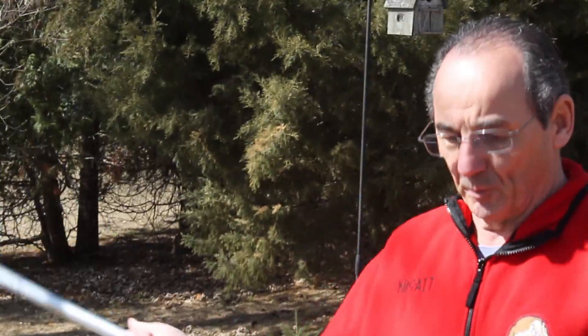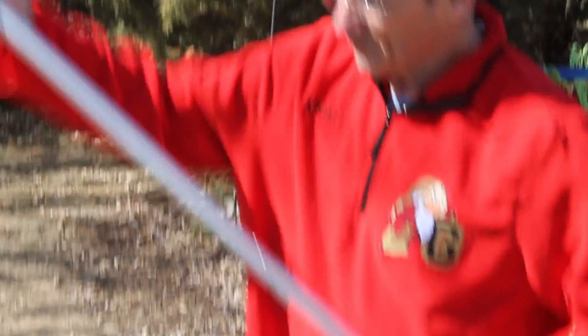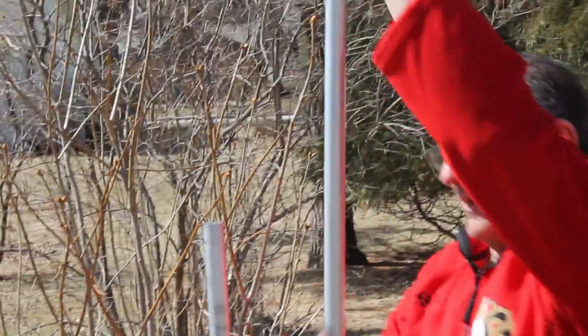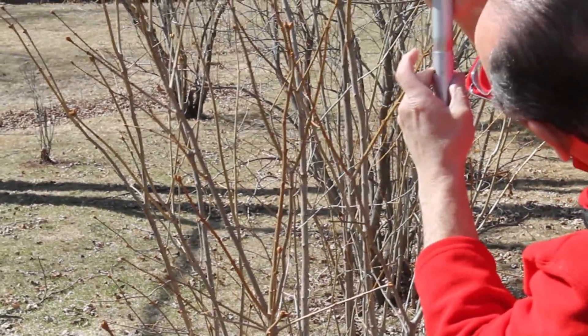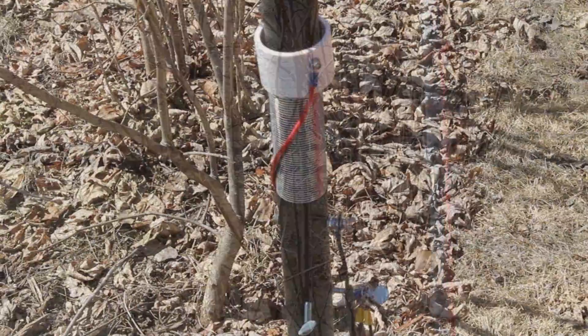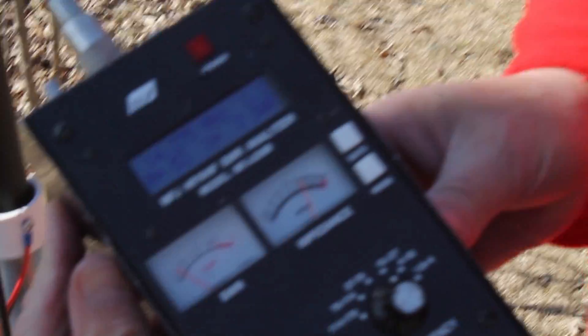These are the three antenna elements. This one I'm not going to use today because this is only if you want the CW portion of 80. You'll see how easy these are to put together — they just snap together, just line up the hole, snap it together. You put this in this one, same thing, line up the hole, and that antenna is up and ready to go.